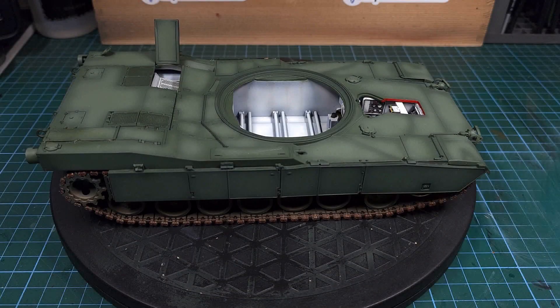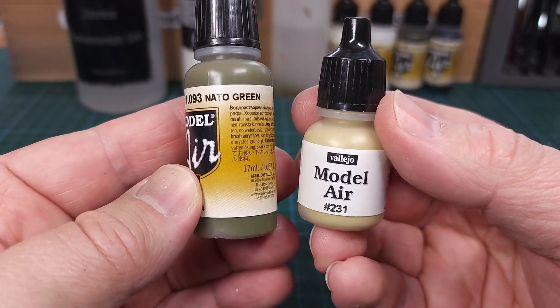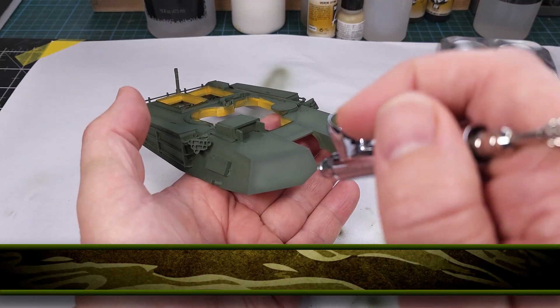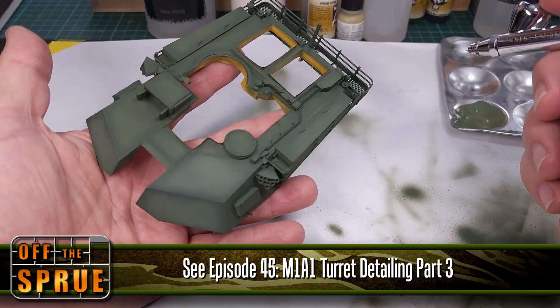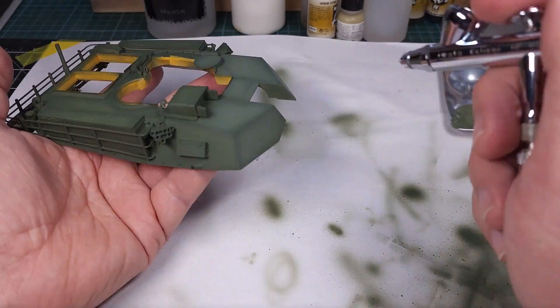The paint process for this tank started way back in the beginning of the build where I already started laying down the NATO green base color. You'll recall that I added the green base color as well as the highlight colors and all the pre-shading that went along with that.